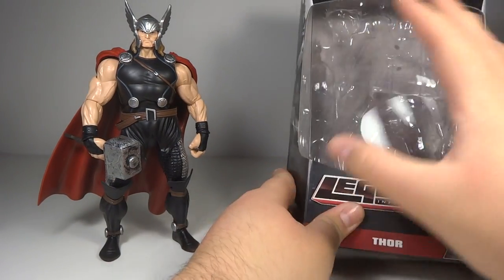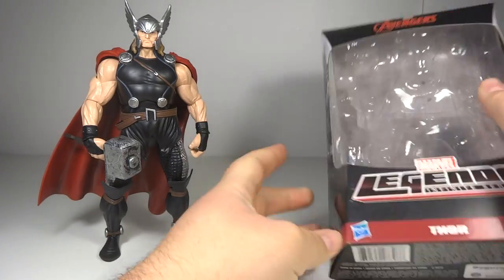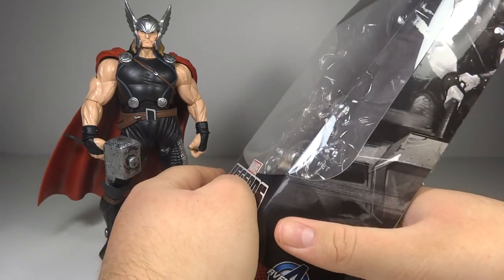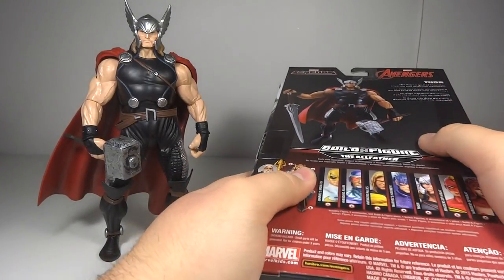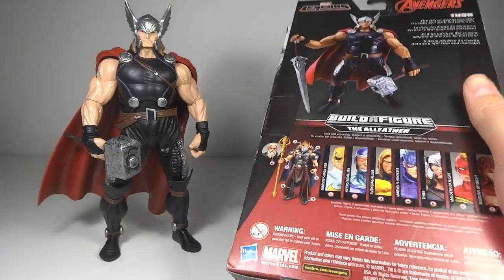As you can see the packaging — I'm a big fan of this style of packaging, I like it a lot. On the side you do get a nice picture of Thor, the same one on both sides just in different directions. On the back you do get a picture of the figure with his accessories and a very short bio of the character.